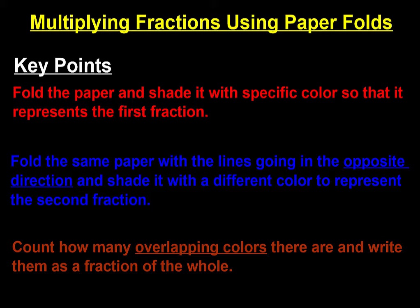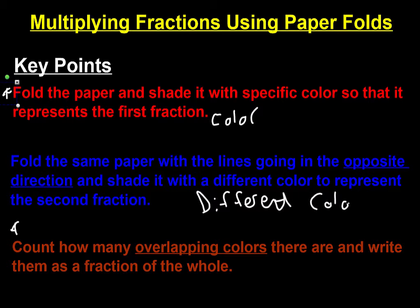Some key points to keep in mind: number one, we have to fold the paper and shade it with a specific color so it represents the first fraction. Second step, fold the same paper in the opposite direction and color it in to represent the second fraction. Third step, count the overlapping colors. Use two different colors — one for each fraction — and fold in the opposite direction, otherwise it doesn't work properly.